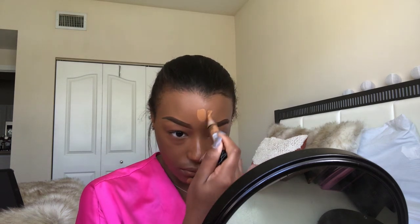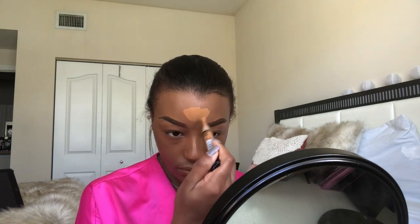Now I'm going in with the LA Girl Pro Concealer in the color Fawn. I use this to conceal — I am not highlighting yet. I conceal under my eyes and I love this concealer. I mentioned it in my brow tutorial, so if you didn't watch that, go check it out. This concealer runs about $4 and it is super thick — I am in love. It's cheap and it's thick, so we're going to hide those bags under our eyes.